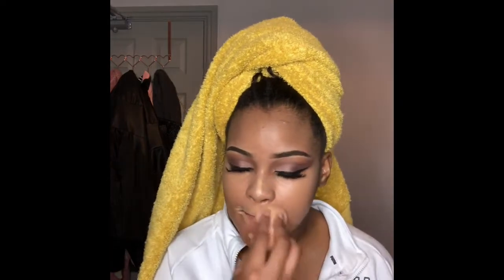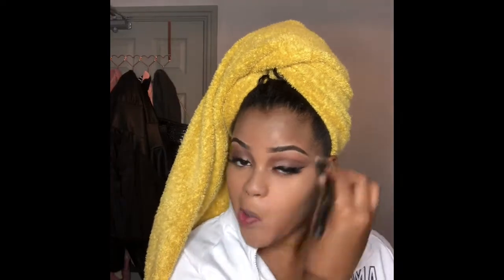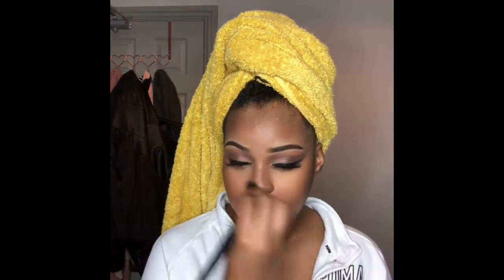After that I go around my lips, on the bridge of my nose, and my chin with the concealer, then use the excess to put it on my forehead as well just to highlight my face. I then set everything with my powder — I don't remember the name right now but I'll list it down below in the description box.